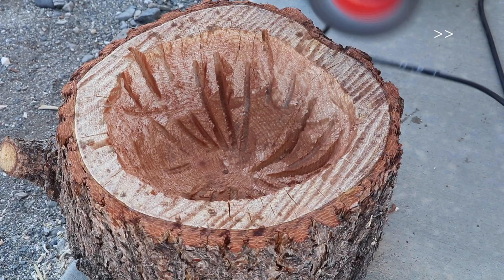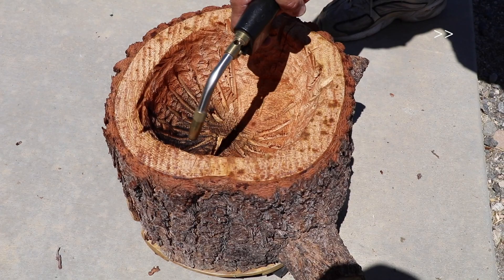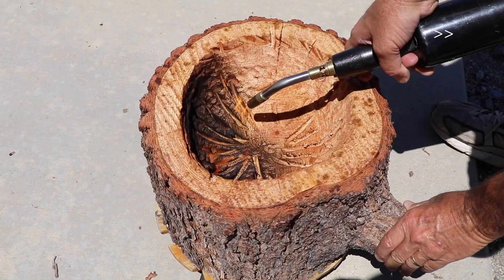After we smoothed out the top, we used a propane torch to singe the inside of the bowl to seal it a little bit and make it last a little longer as a planter. You can see there are still some marks from the chainsaw in there and some of the cuts are a little bit deeper, but it didn't need to be perfect.